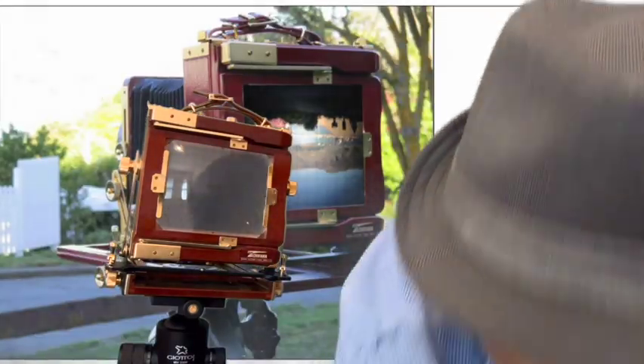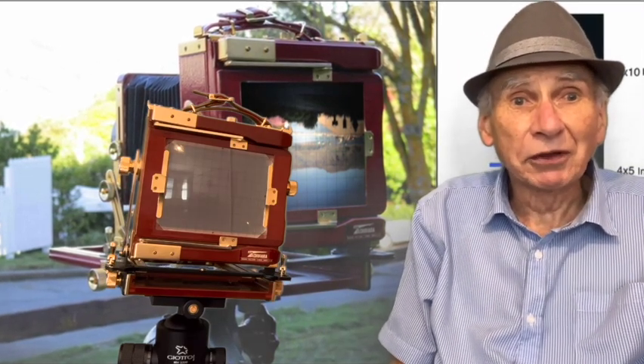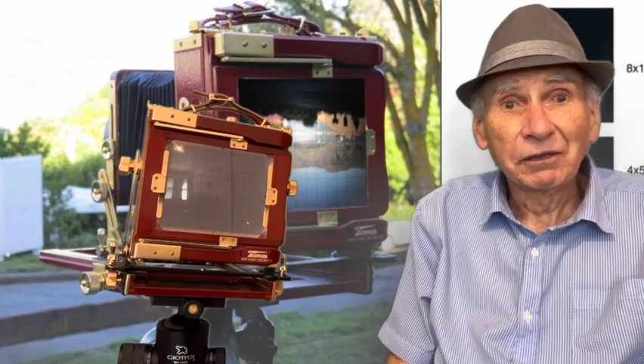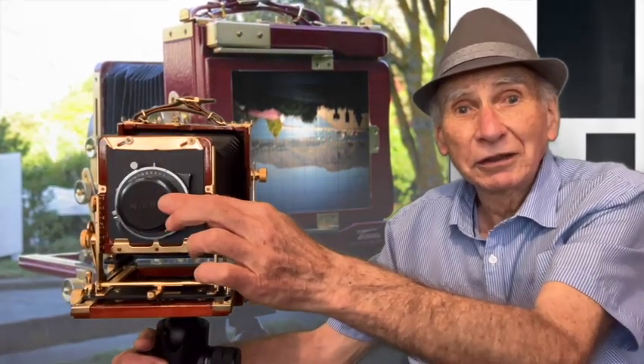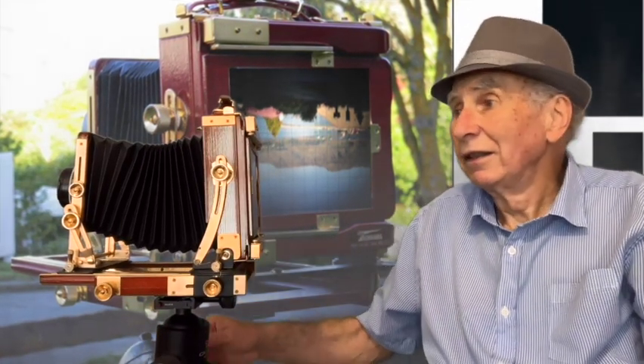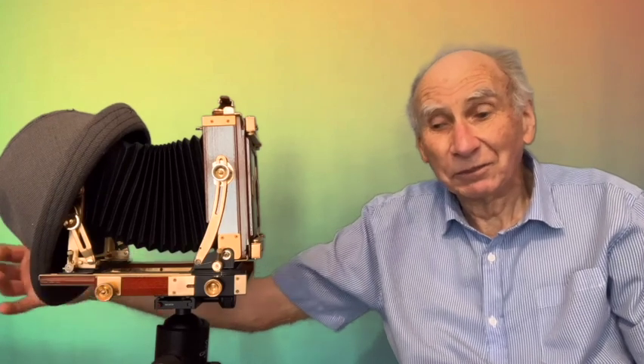Now you're obviously wondering why I've got a hat on. The films — or plates — they had were very insensitive. They took seconds to expose. So whereas this camera here has a shutter on the front, their cameras usually had nothing like that. What they'd do is take the lens cap off and have an exposure time of something like 10 seconds, 20 seconds, or whatever. Often they'd put a hat in front, got everything set up, and when ready, just took the hat off and counted in their head how many seconds they wanted.